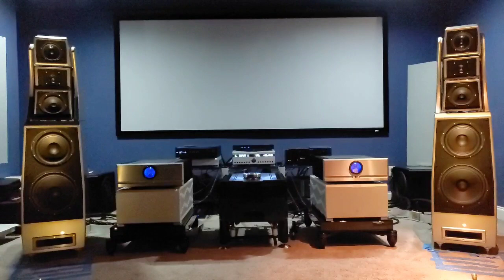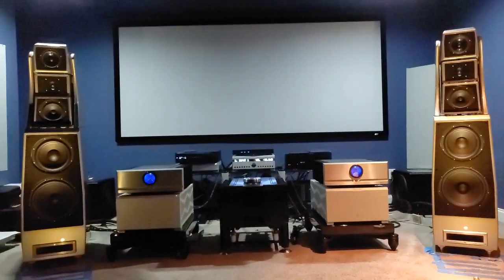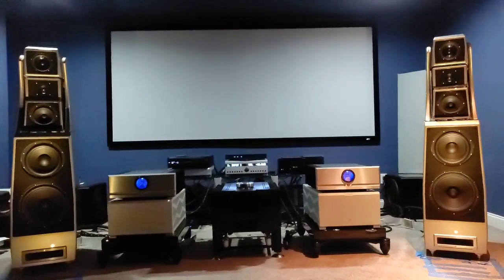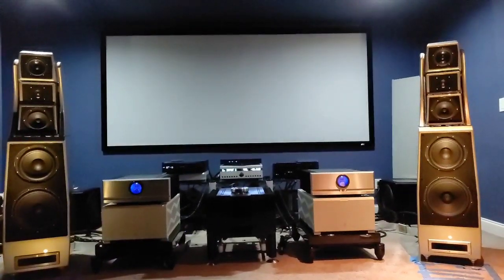Overall, the Transparent power cords add a musical touch to the presentation by calming things down. This is actually a really welcome effect if you're doing a lot of digital streaming. I think it's a great add-on to the Boulder amplifiers because the presentation becomes easier to listen to for longer periods of time.